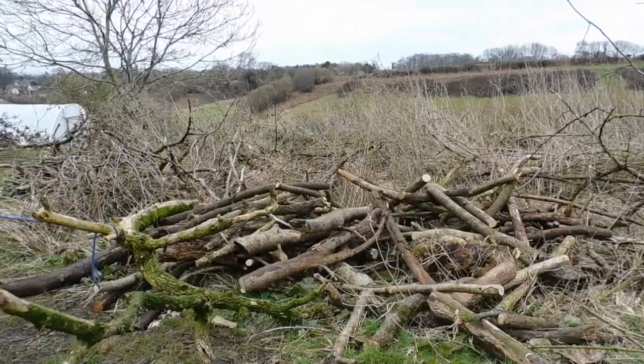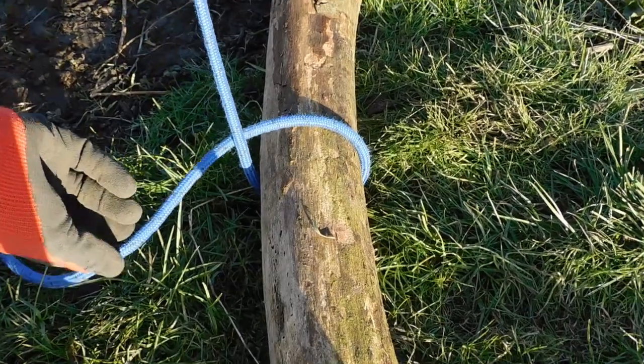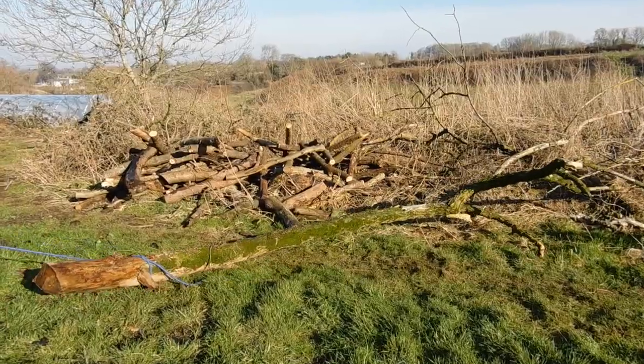Instead of trying to tow big heavy logs with a rope attached to the branches, just use a timber hitch. Put the rope under your log, fold the short end over the log, and wrap it around the long end. Then wrap the rope around itself three times and tighten really well. Now you will be able to pull huge logs, even if they have no branches.